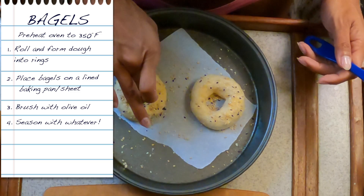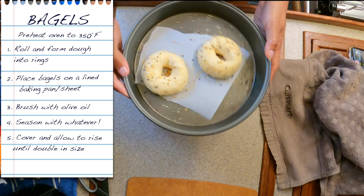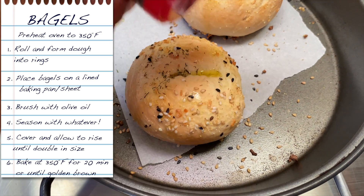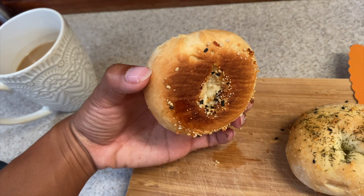They're probably going to be super small because I'm trying to save the dough and make some other stuff. Now our bagels have puffed up a little bit and they can go in the oven. I don't know how accurate the temperature gauge is on our oven — it's a Force 10 — but I usually set it anywhere from 350 to 375 and just keep an eye on it. When it's golden brown that's when I know it's done. I actually forgot to put dill — we like dill — so I just brush some olive oil and season it now, and they're perfectly crispy on the bottom.